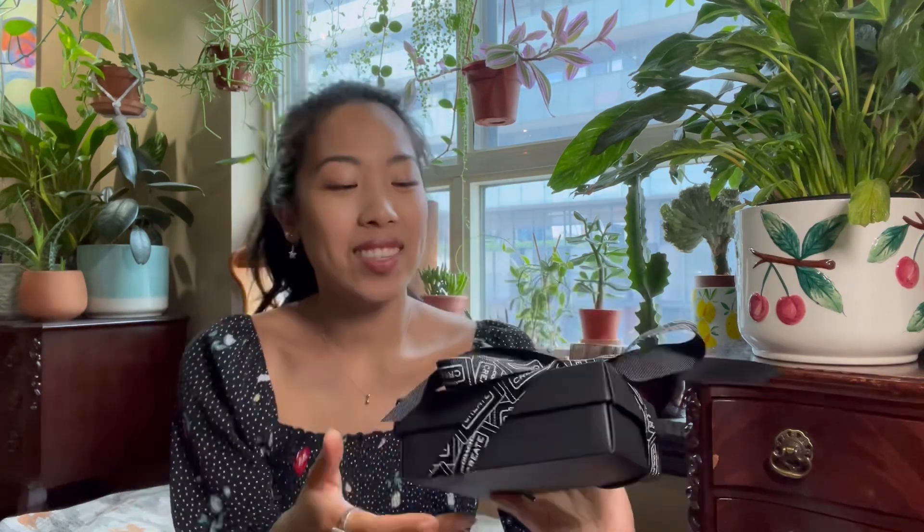Hi everyone, my name is Taryn. Welcome to my channel if you're new here, and welcome back if you are a returning subscriber or viewer. I'm so happy that you're here with me because today I'm going to be doing a small SLG haul. I have three items that I'll be showing you. One is a sale item that I got recently and I believe it's still on sale at the moment. The other was a regular price item, and then I have a Coach Create item — a gift with purchase that I added a Coach Create pin onto. So let's get started.